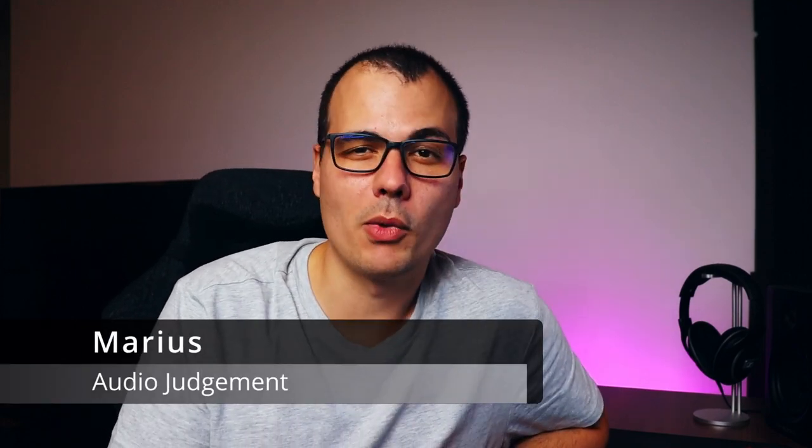What's up guys, it's Marius from Audio Judgment. Today's video is going to be about those subwoofers — you know, those beefy speakers with thick surround that destroys your car. If you plan on making an enclosure for that type of speaker, just continue watching.